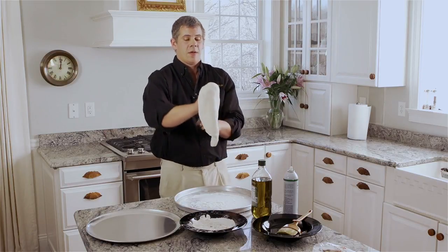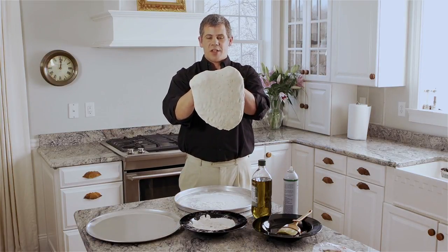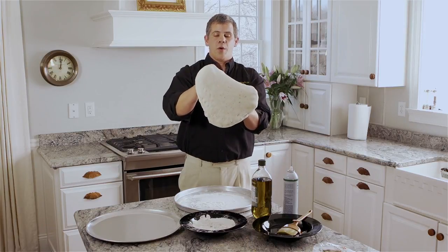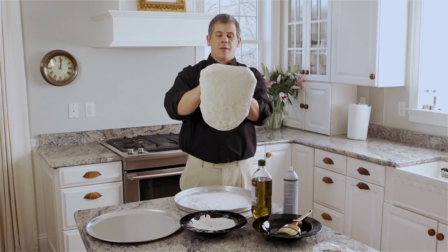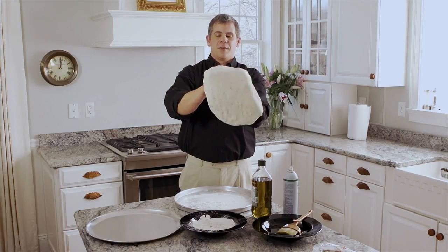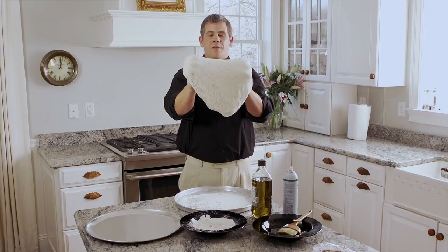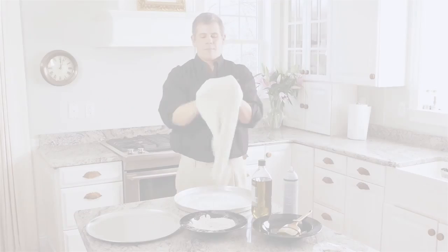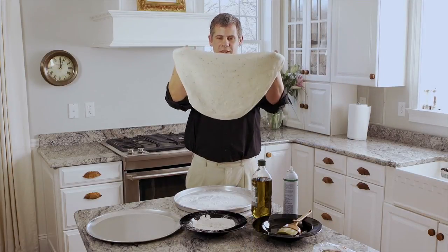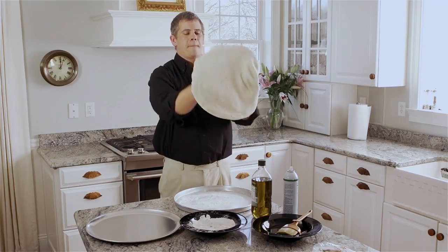You want to keep the dough on your fists and the weight of the dough is actually stretching it for you. Work your way around, apply a little pressure with your knuckles — you're not applying any pressure to the middle of the dough. And there you've got a 16-inch circle ready to put on your pizza pan.